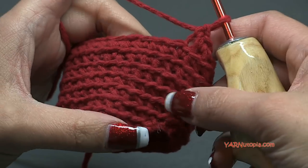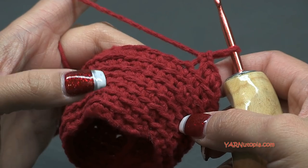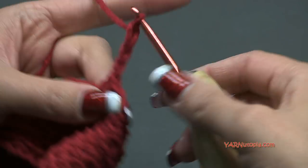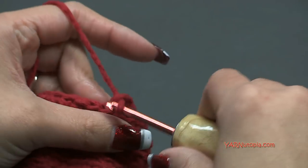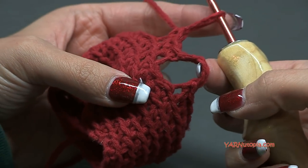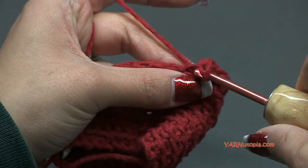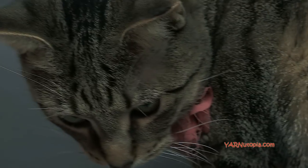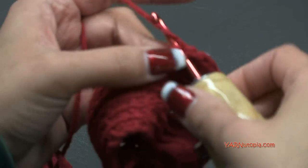I just finished round seven here working in those back loops - you can see the lines it creates, it looks really cool. For round eight we are going to chain three, skip three stitches, and continue working in the back loops, single crocheting into the rest of the stitches around. Chaining three and skipping those three stitches creates the thumb hole where we'll make the thumb later in the project. I'm just going to single crochet all the way around and I'll meet you for round nine.